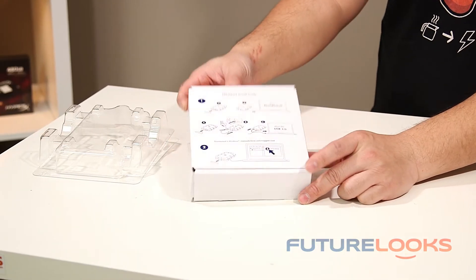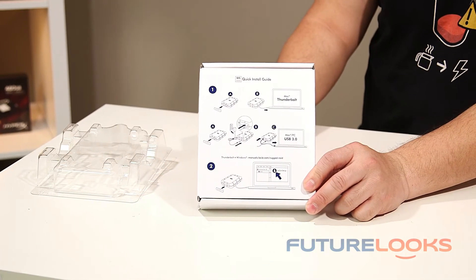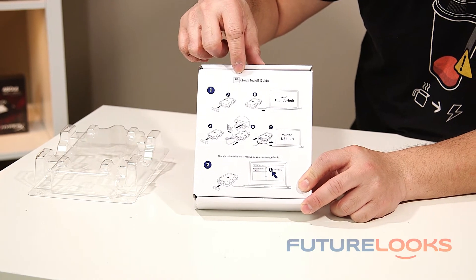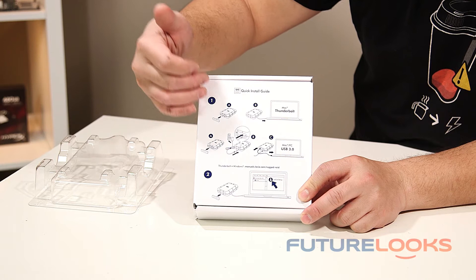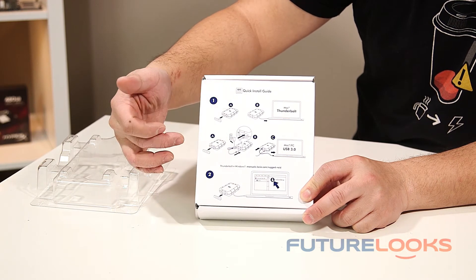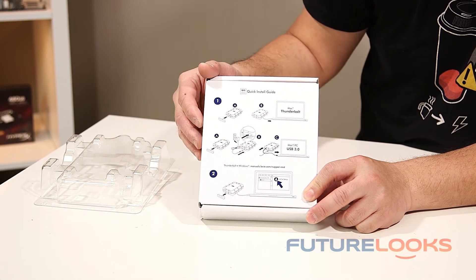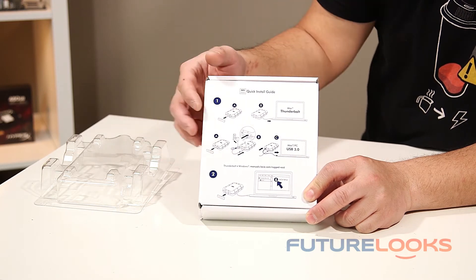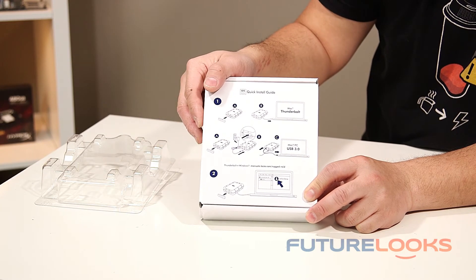Printed on the actual box itself with the accessories is your quick start instructions — they call it the quick install guide, or QIG for short. It shows you how to hook it up with Thunderbolt for Mac, or USB 3.0 capability. These directions also apply to the Thunderbolt interface for PC because you just plug it in and it's ready to go with the drivers.